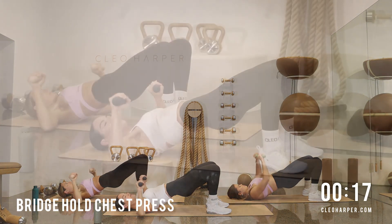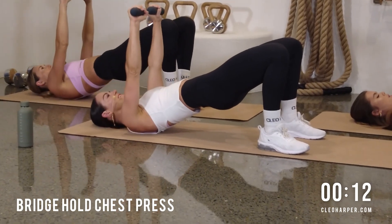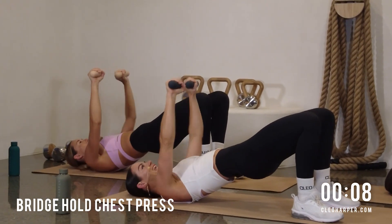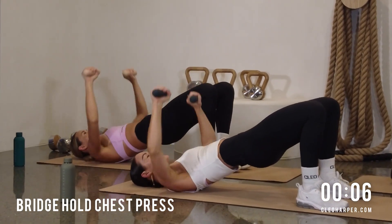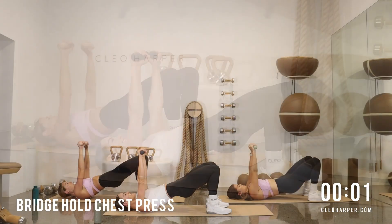Squeeze it high. Working on those push muscles here for our everyday activities. Can you give me one more chest press? And done.